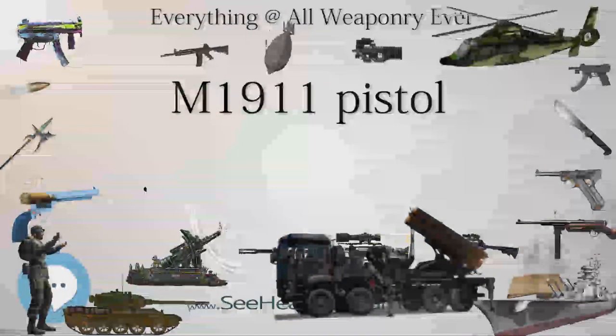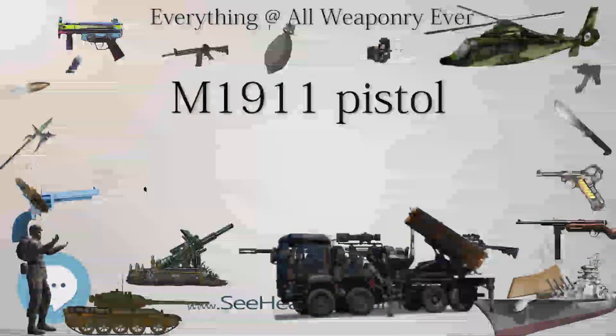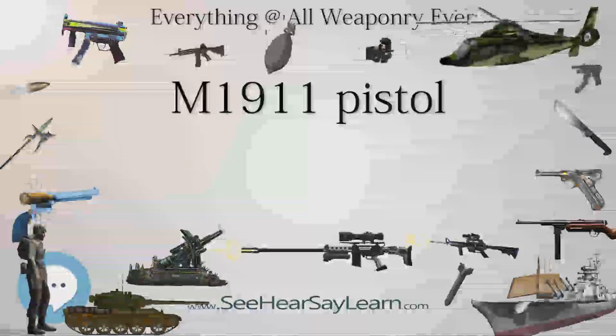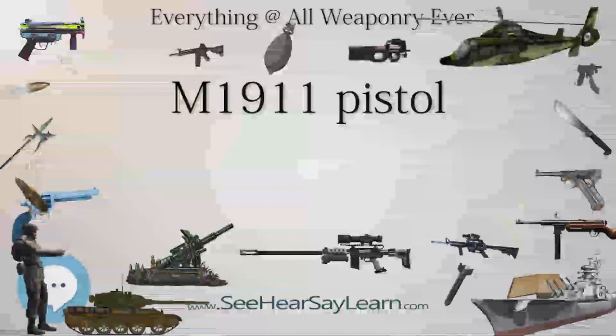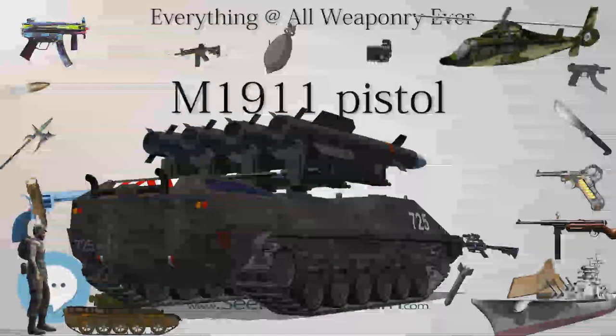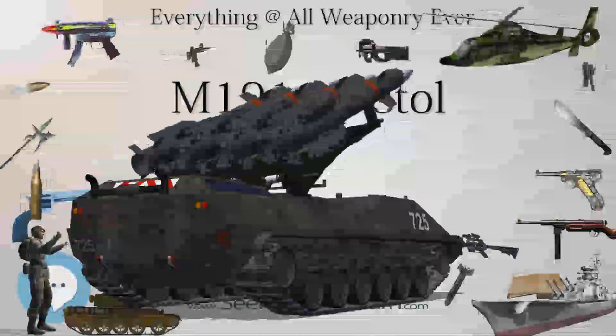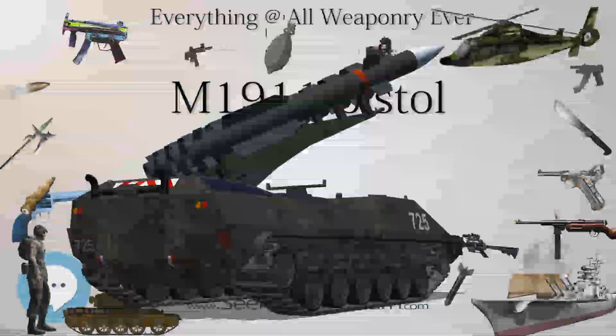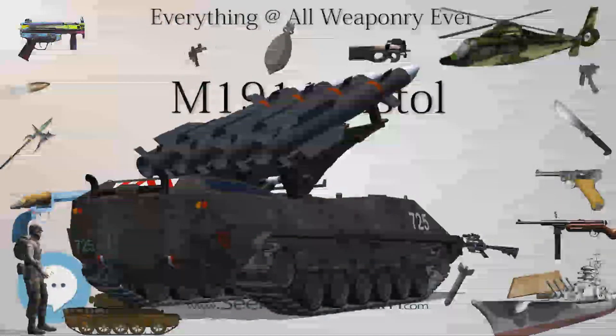These changes were subtle and largely intended to make the pistol easier to shoot for those with smaller hands. Many persons unfamiliar with the design are often unable to tell the difference between the two versions at a glance. No significant internal changes were made, and parts remained interchangeable between the M1911 and the M1911A1.